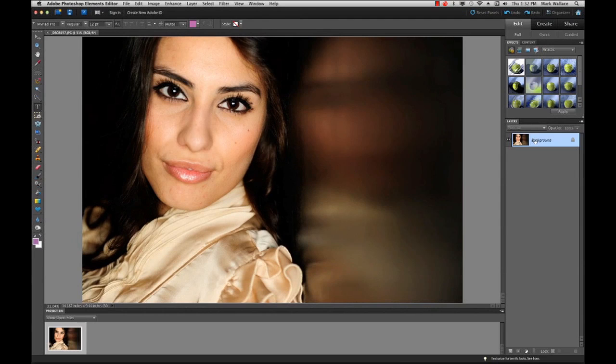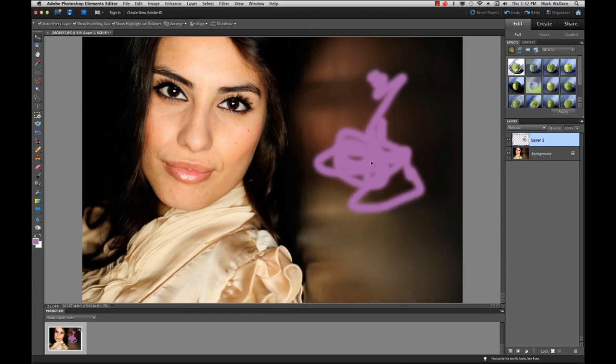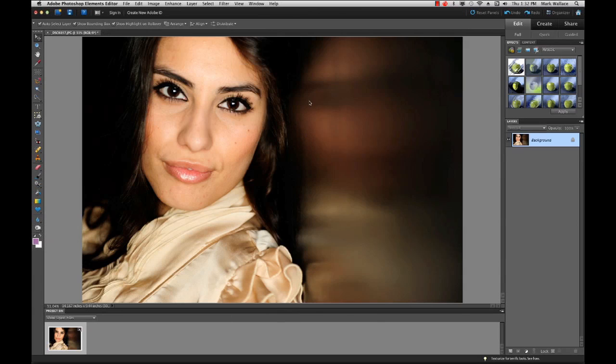On the right-hand side we have layers. If you've ever worked with Photoshop, layers allow us to do compositing — we can create new layers and on those layers do things like painting. I'm going to paint some purple over our model's face. We can then move those two layers independently of each other. I can turn visibility on and off and delete layers — I'll click the trash and say yes, delete this.